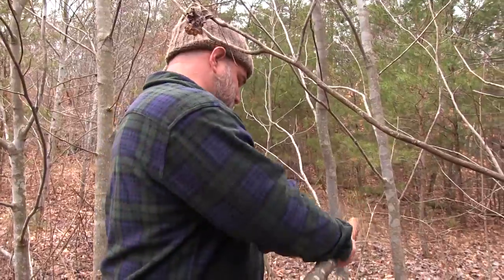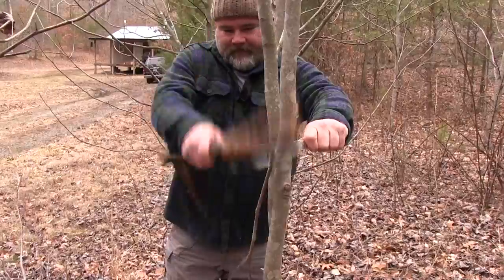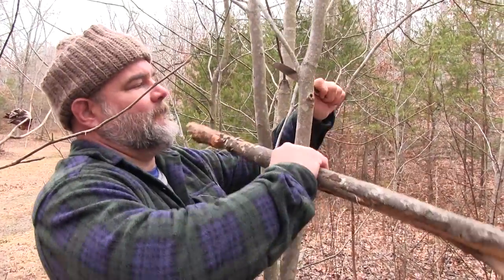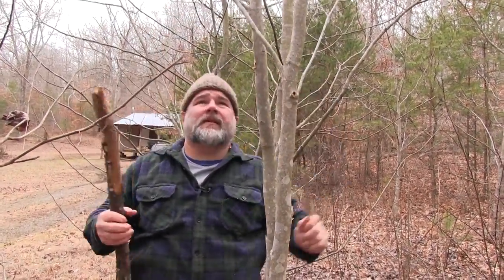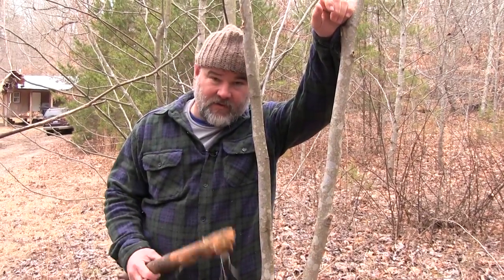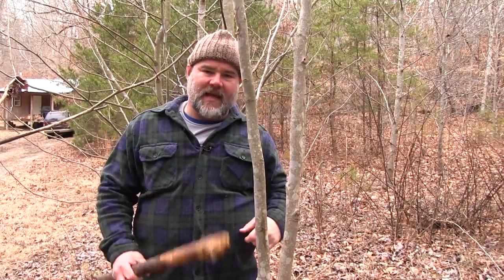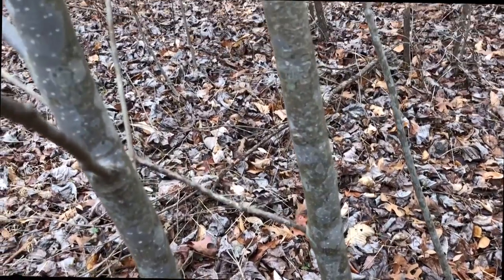So the first thing I'm going to do is cut some of these branches off so I can get in here and have good access to these poplar trees. There's a bunch here so we're not going to harm the environment by cutting a few. The key to cutting any tree, if you're going to do it with a knife and baton through it, is to bend it over and then wherever that bend is at 90 degrees, cut into there because that's where most of the tension lies — it'll be much easier to cut.